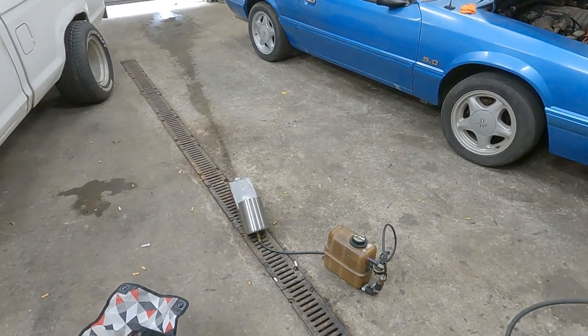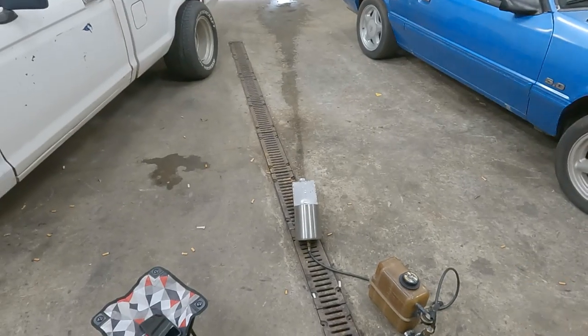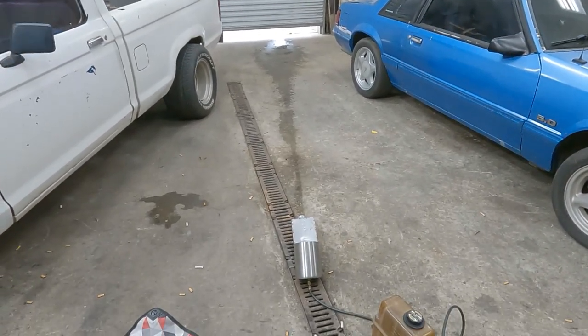I made me a homemade water meth kit. Let's test her out one time. Gets on a better shot here, hopefully. It's squirting 20 foot.